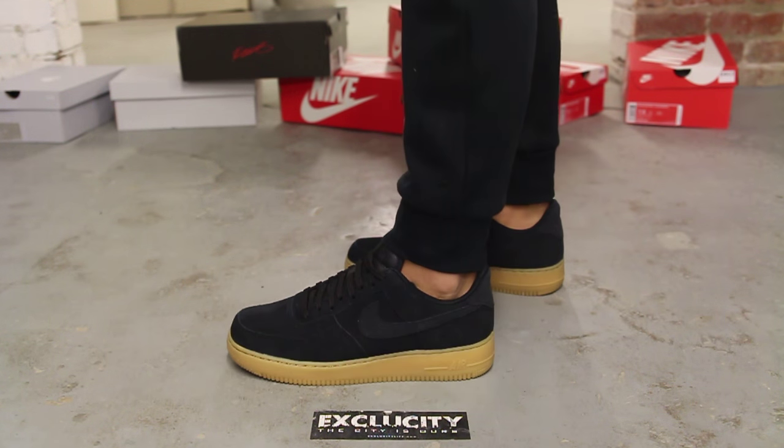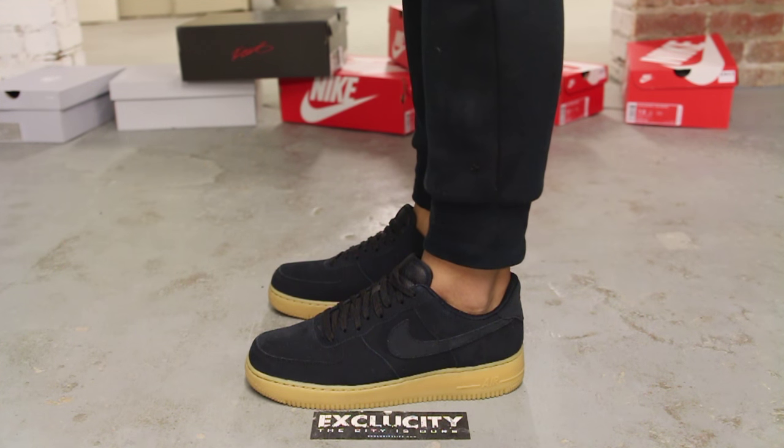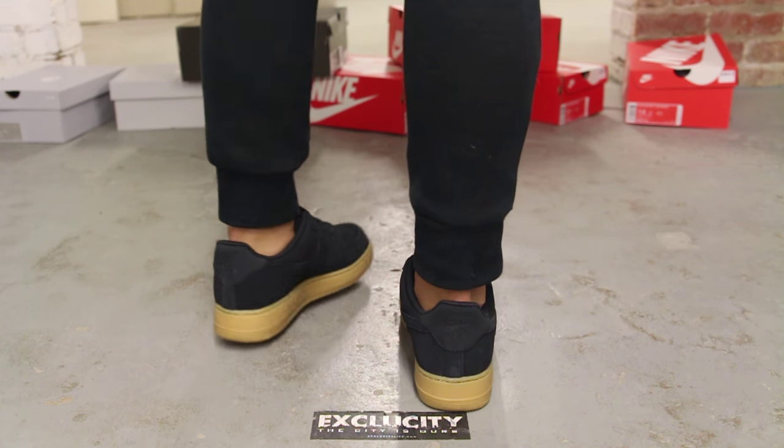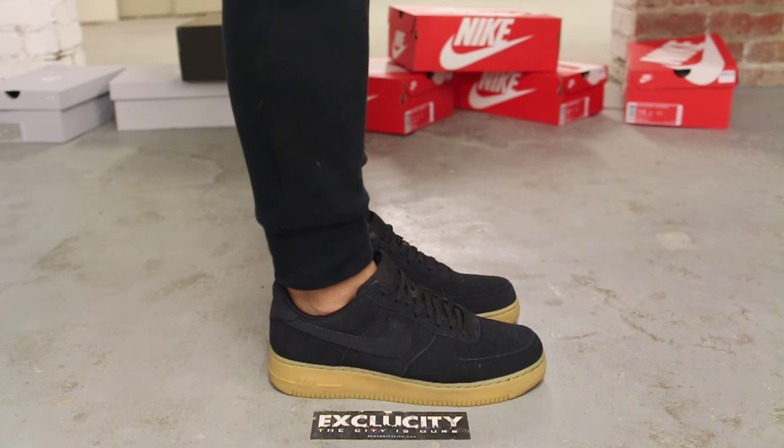All right guys, this is what the Black Gum Air Force Ones look like on feet. We are filming in HD, so switch your settings to 1080p to get a better look at the shoe.